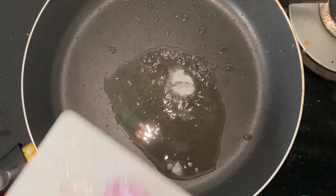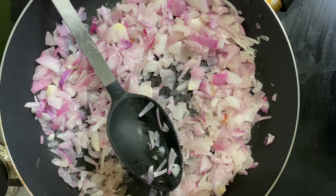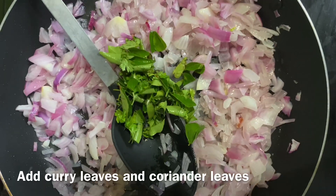Use 1 tablespoon of oil. Apply a little bit of oil on the pan and place the chicken on it.